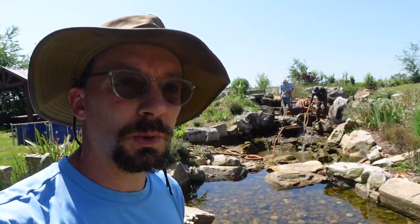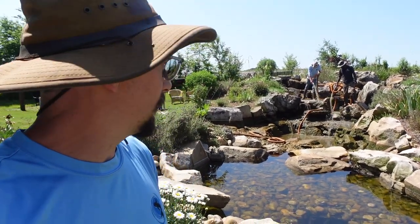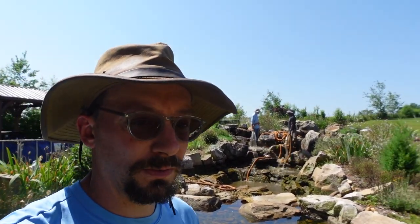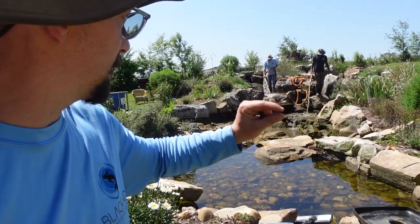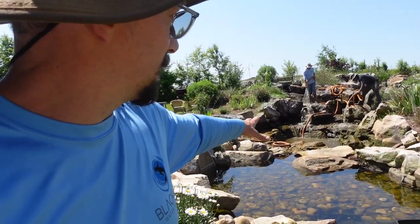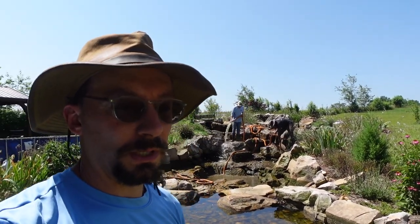We don't like to pressure wash often, especially doing a cleanout this late in the season. We want to leave as much of the microscopic life on the rocks and boulders as we can — microscopic plants, animals, little bio-slimes. We try to preserve about 80 to 90 percent of that, because that life helps keep the water clear and purifies the water as well.